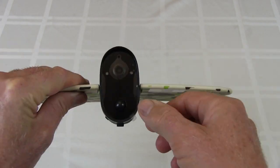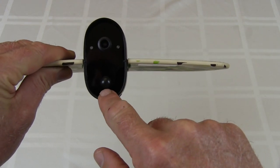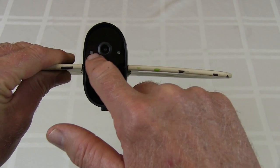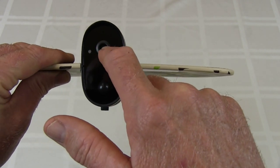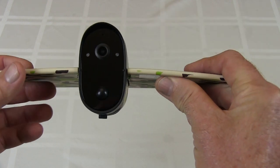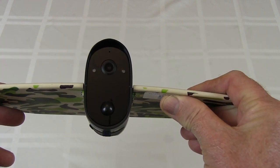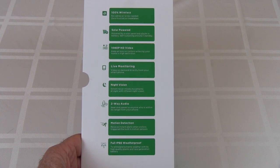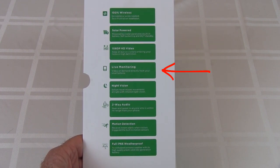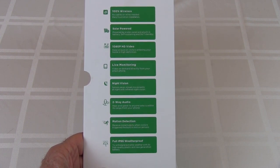On the front here, let's take this plastic off. We have here a PIR — the passive infrared — for motion detection. There are two lights here, and underneath this there are some infrared lights for night vision. And your camera lens, of course, also. And there's a little hole here for a microphone. So this is some of the features the camera comes with: it's 100% wireless, solar powered, records in 1080p, live monitoring, night vision, two-way audio, motion detection, and it's fully weatherproof.